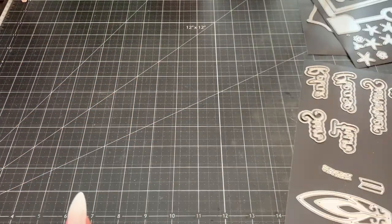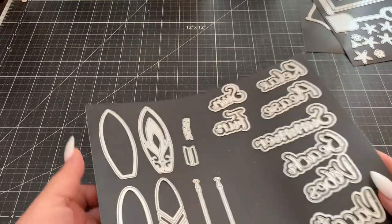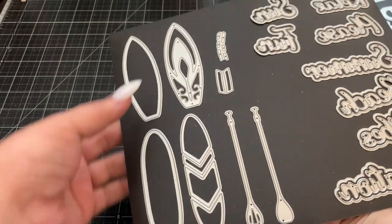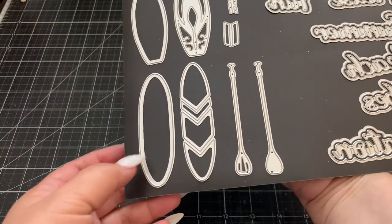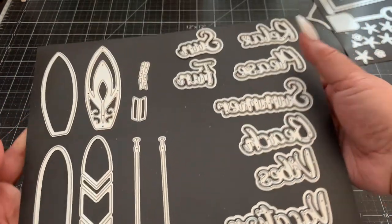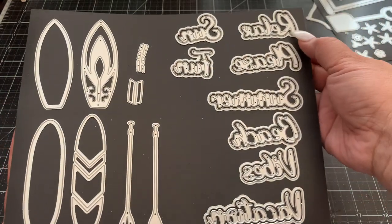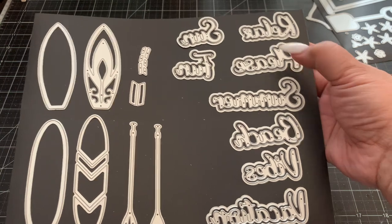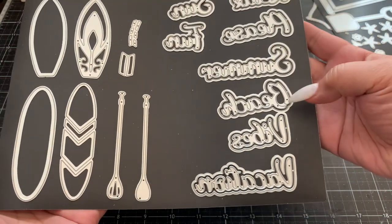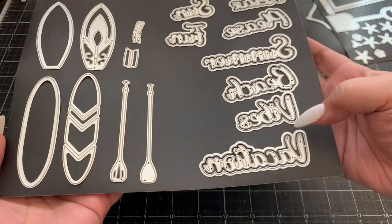Here are two other ones. This is a cute surfboard set and paddleboard set as well — this one is the surfboard and this is the paddleboard. And then there are also some fun summer sentiments: relax, sun, fun, summer, beach, vibes, and vacation.